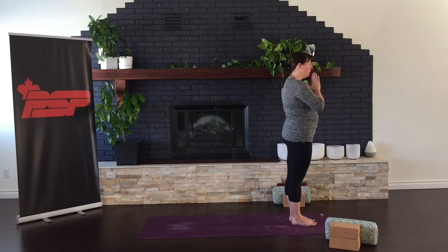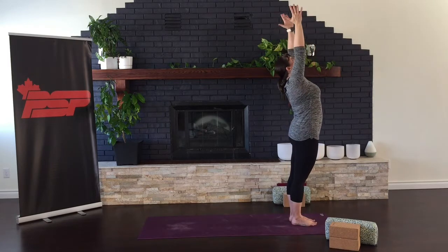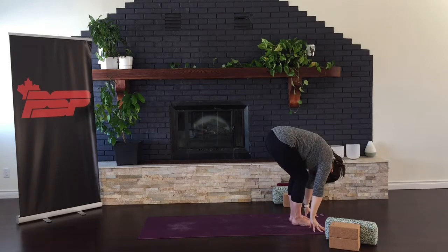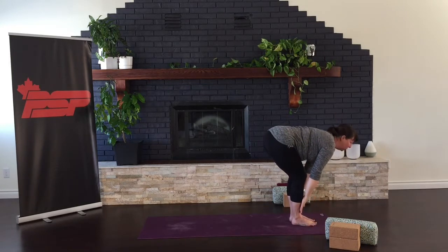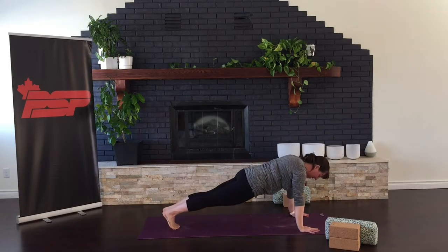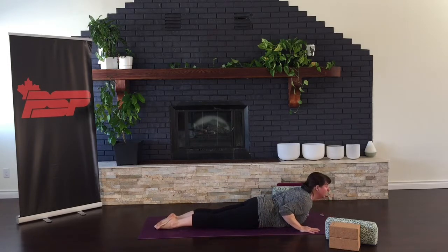As you move through easy sun salutation, release the palms and inhale, stretch up towards the ceiling. And exhale, swan-dive forward, soften your knees and bow your head. Inhale, lengthen your back as you look forward, flattening your back, reach for the floor, stepping or hopping back, and then easing yourself down, elbows wrapping the ribs.